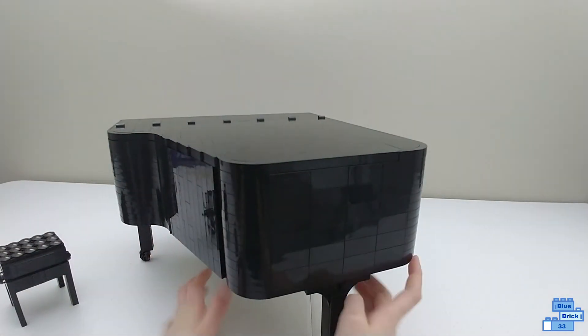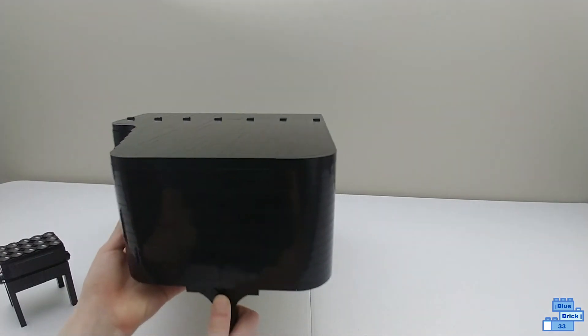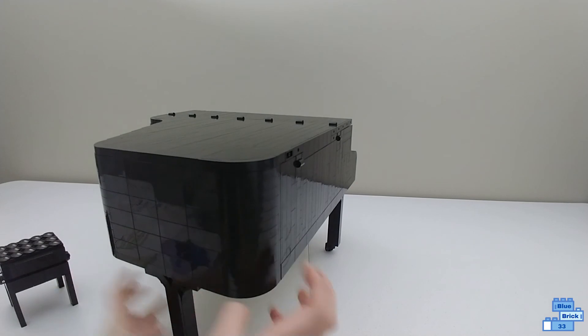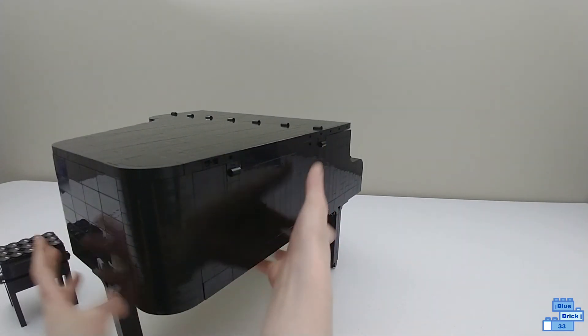The back is well shaped for the piano. The lid fits perfectly around it, and there's not too much to be seen around there.